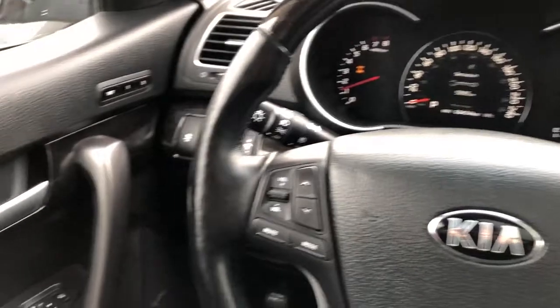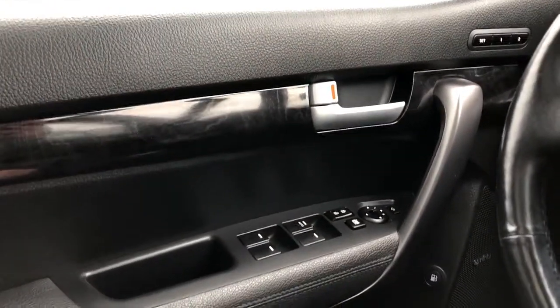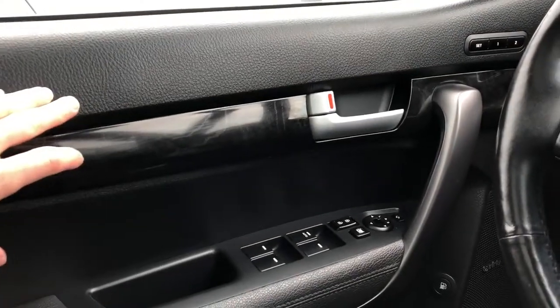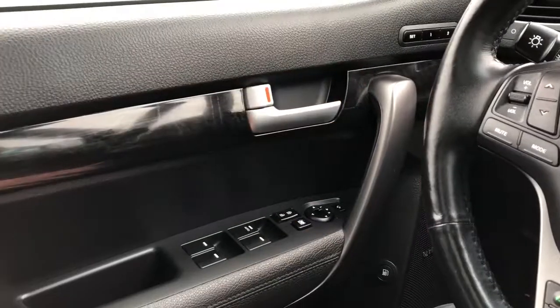Now moving on to the interior of the Kia, we'll take a look at some of the interior features. Starting off with the door panel, we have our soft touch foam, our full dark wood trim, door handle, and memory seat option.